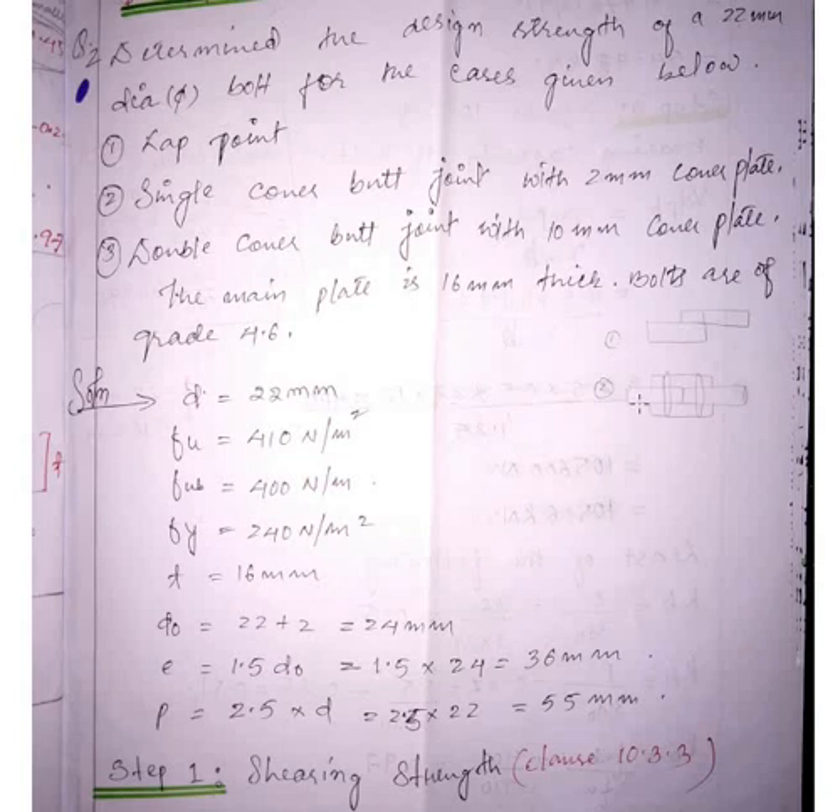This is the diagram — these two are the plates to be connected, plate number one and plate number two. When you have a cover plate at the top and bottom, these are called cover plates used to join the two plates, and the boltings are done here. This gives a double cover butt joint. For a single cover butt joint, only a single cover plate is present at the top.